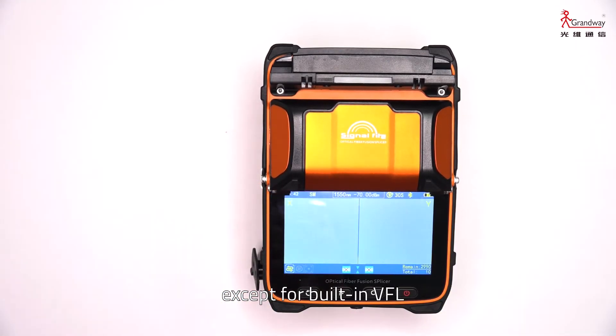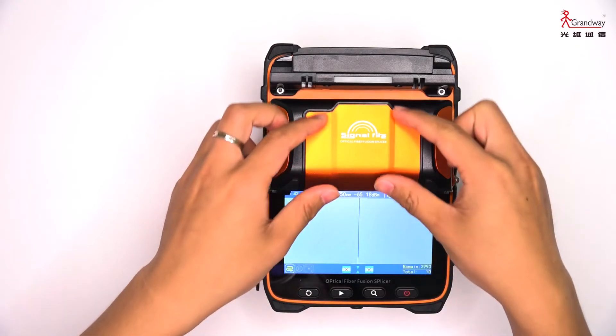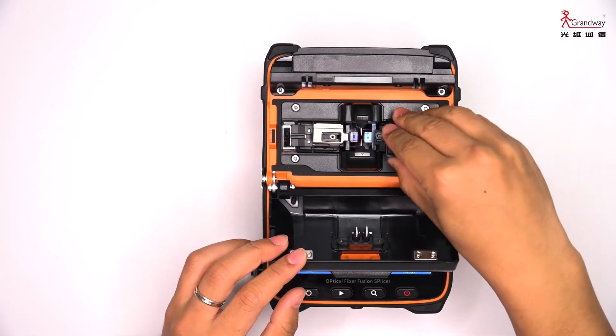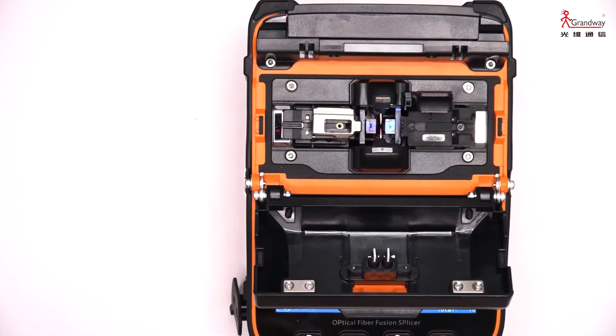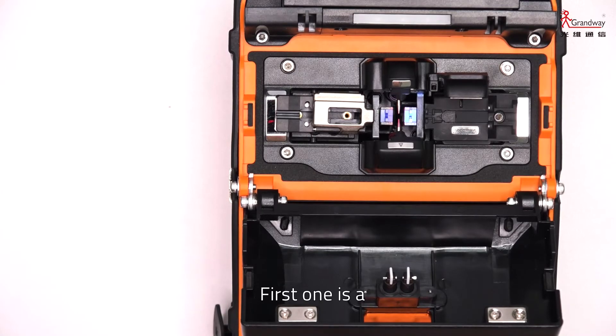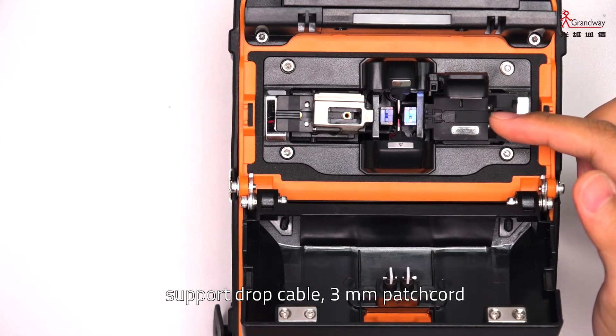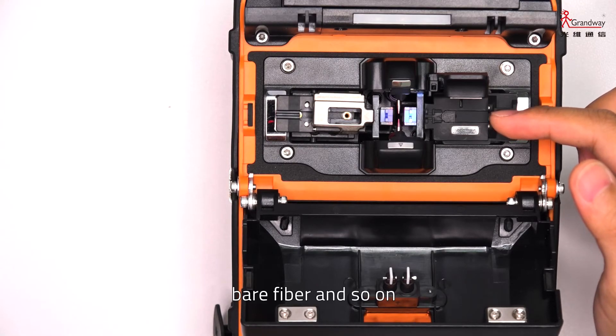In addition to the built-in VFL and power meter functions, the AI9 also has features to help workers while working. The first is a multi-function fiber holder, supporting drop cable, 3mm patch cord, bare fiber, and more.